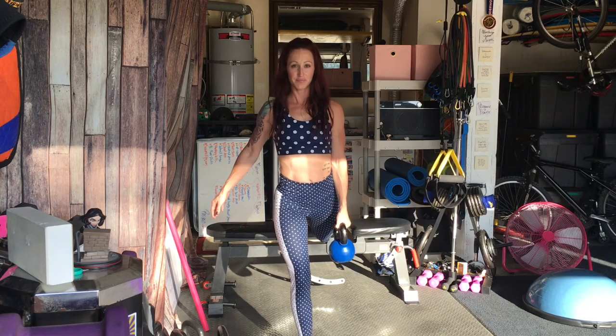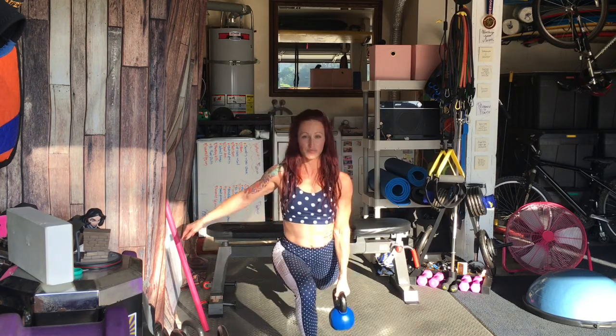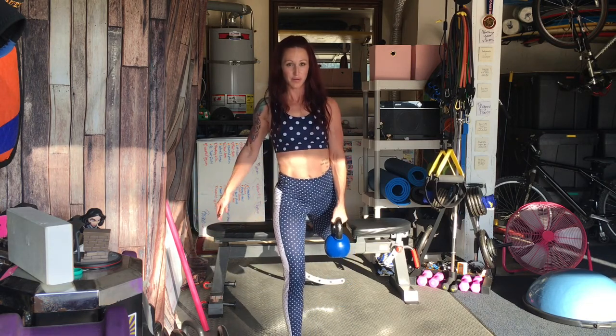Bulgarian split squats up next. Nothing like adding insult to injury by doing these nasty things with the sun staring you right in the face — but so beneficial and so awesome.